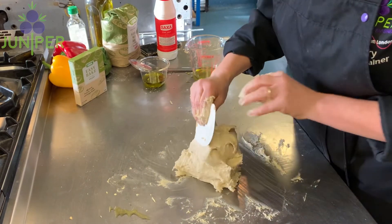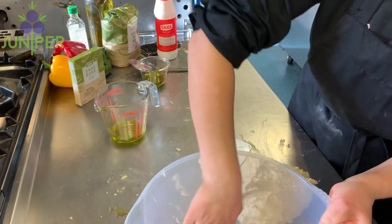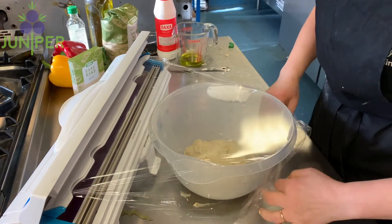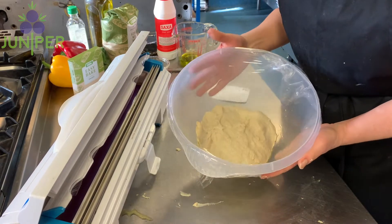Once your dough mix is a lot drier, oil the bottom of a bowl and pop your dough in, cover with cling film and leave in a warm place for about half an hour to double in size.